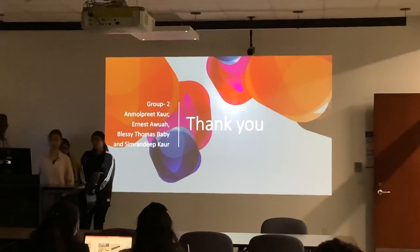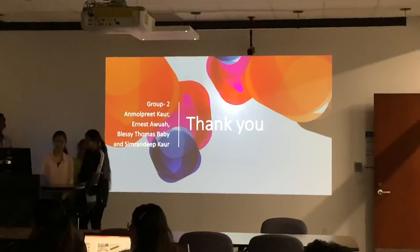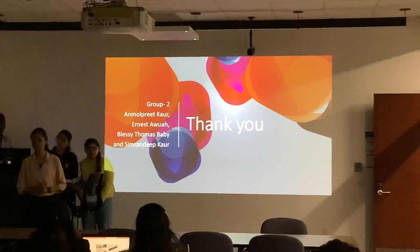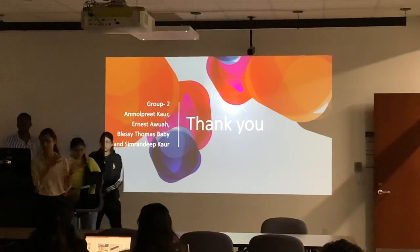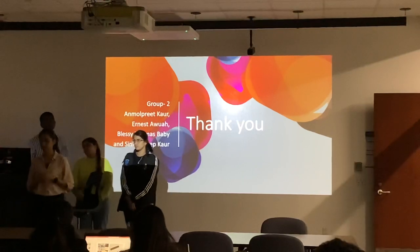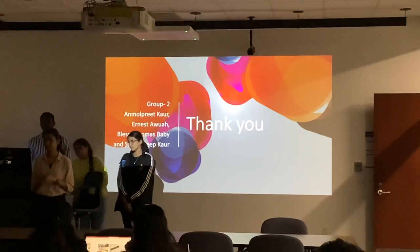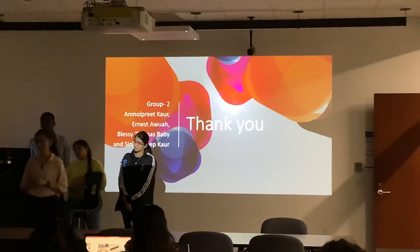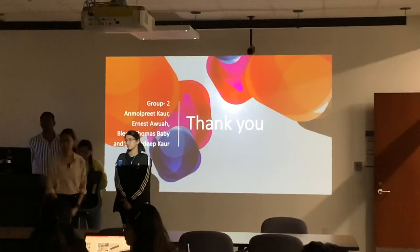Any questions for the group? Did you use the ASTM standard for making the impact test? Yes, for the impact test in our lab we used the ASTM D standard. What is the specific number? Actually, our professor set all the settings — it's an ASTM D, some number — but we're sorry, we never noted down the exact number.